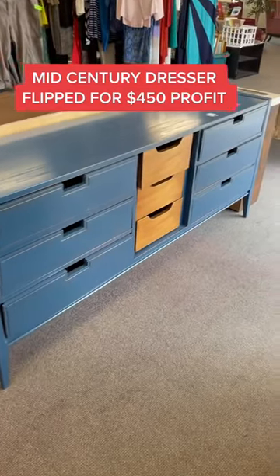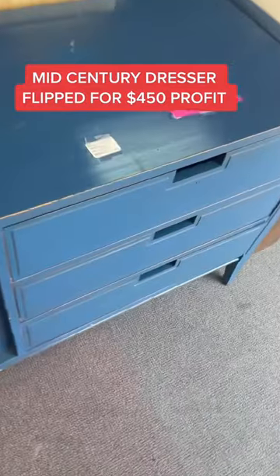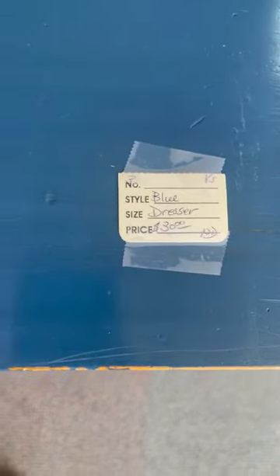So I found this mid-century style dresser at a thrift store. It was missing that middle cabinet door, but it was only $30, so I decided to pick it up.